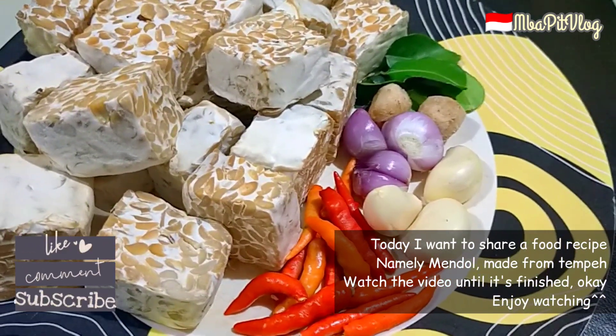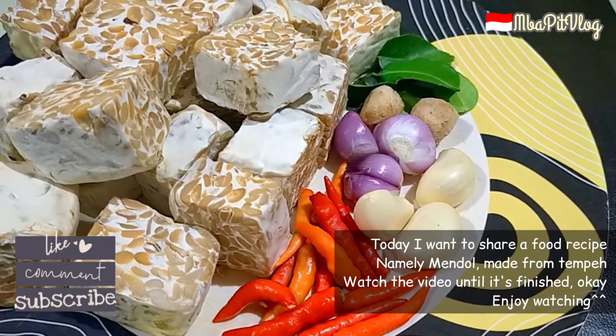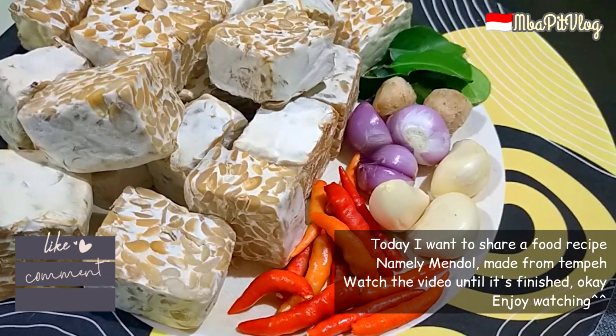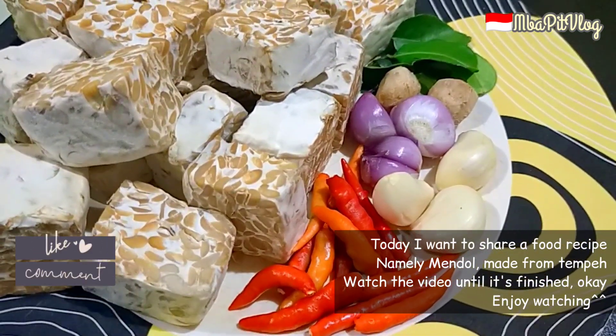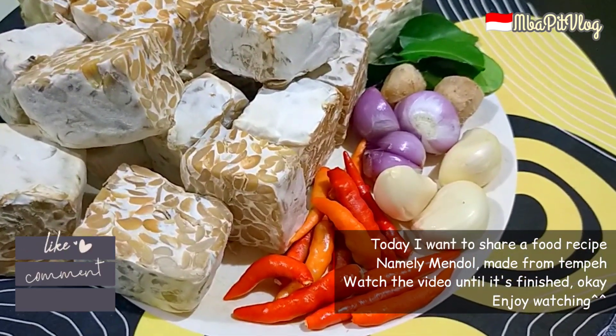Resep mendol guys. Siapa yang tau mendol? Mendol terbuat dari tempe ya guys. Biar gak bosen tempenya yang cuma digoreng gitu-gitu aja, sekali-sekali kita bikin mendol ya guys.